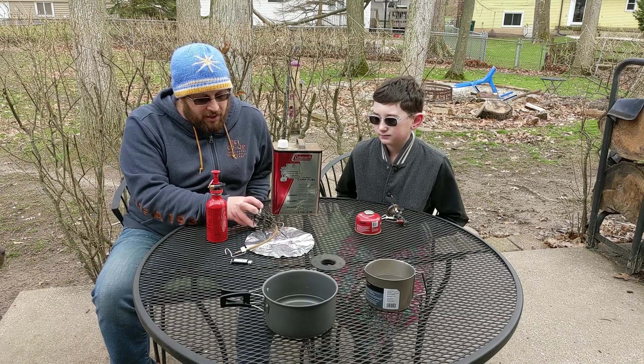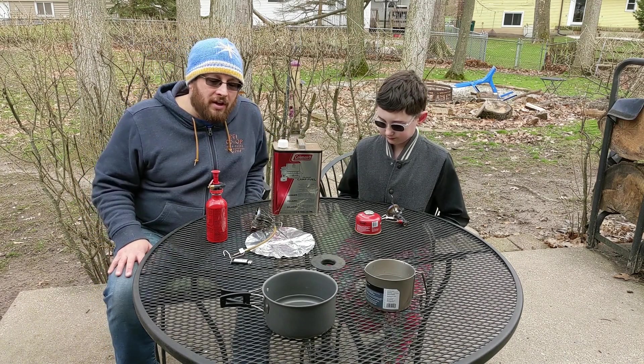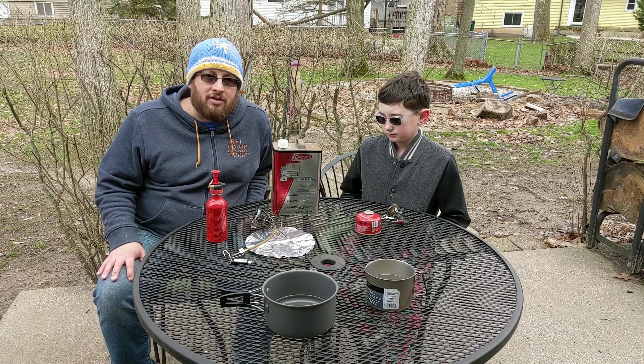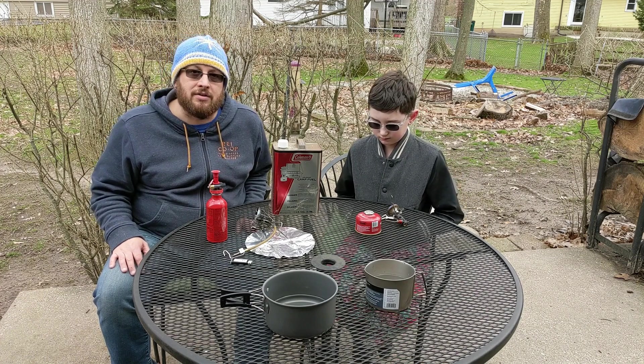The Whisperlite is a camp fuel burning stove. They also make an international version that will burn kerosene, gasoline, just about any fuel you need. And Jack's is a butane-propane canister stove.